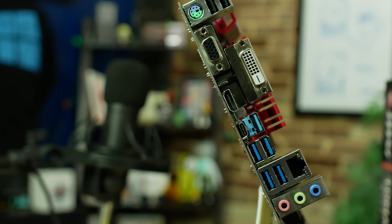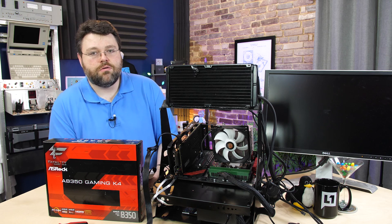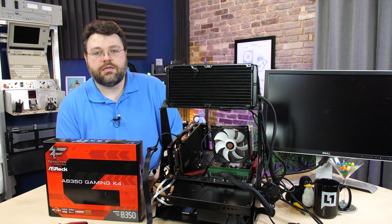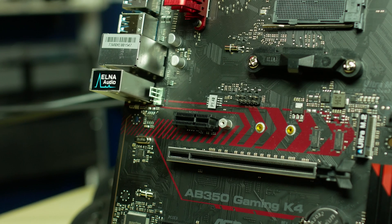Let's take a look at the other connections on the back panel. We've got our two USB 2.0 ports, a combo PS/2 mouse and keyboard port, then we've got VGA, HDMI, and DVI. This is for an A-series APU or Ryzen CPU with integrated graphics, and it does support up to three displays. Then we've got six USB 3.0 ports, one of which is the reversible USB Type-C port. Then we've got our Realtek 8111 gigabit Ethernet, and our Elna Audio. Right behind the front panel audio connector, there is another 4-pin fan header for a total of four on this motherboard.